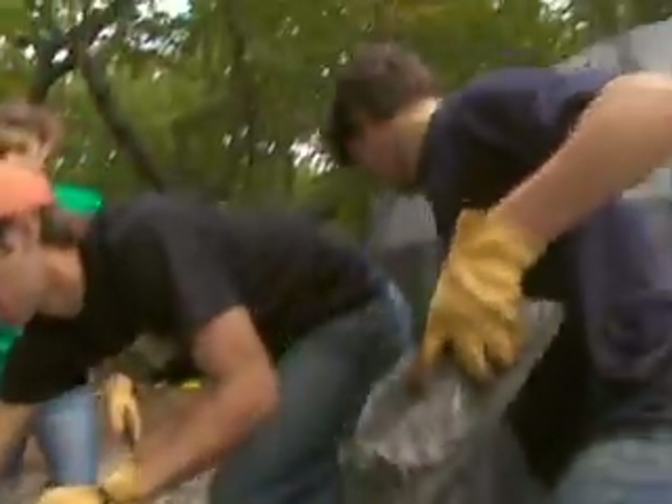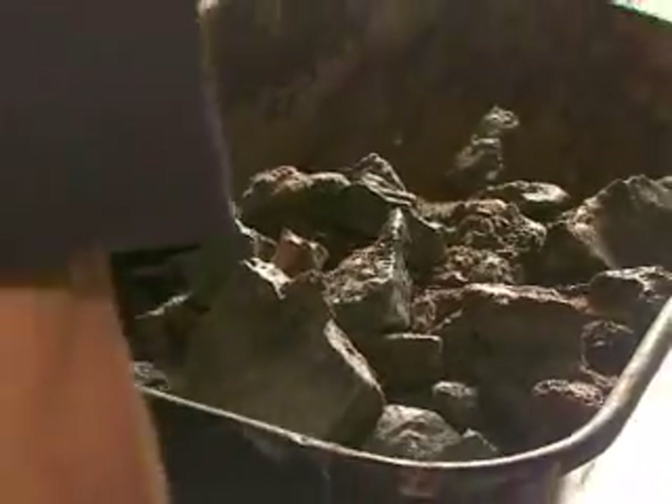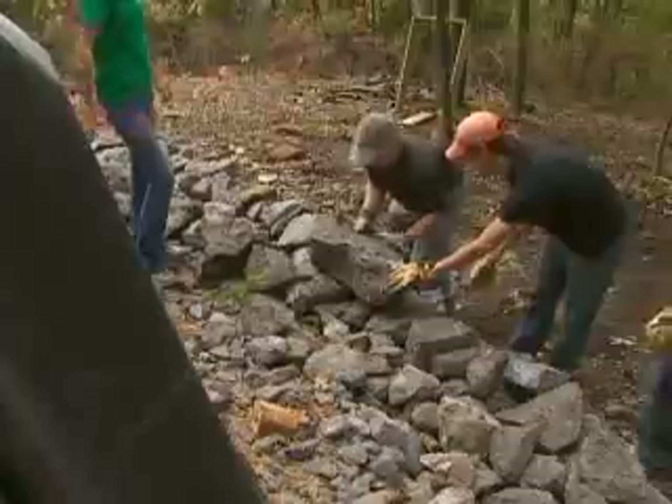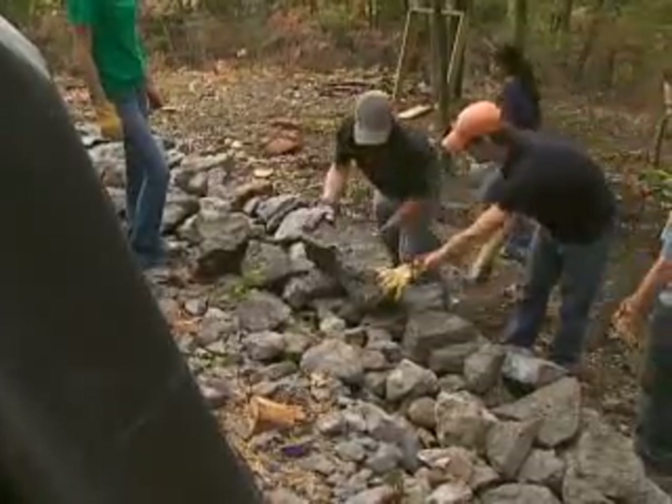which is a bit bigger than a dime. So they're kind of seeing what the possibilities are with art and getting them out of their box and out of the classroom, and I think having some interface with an internationally acclaimed artist is a great experience even though it's moving stone.